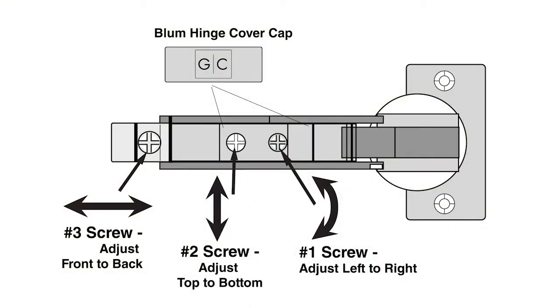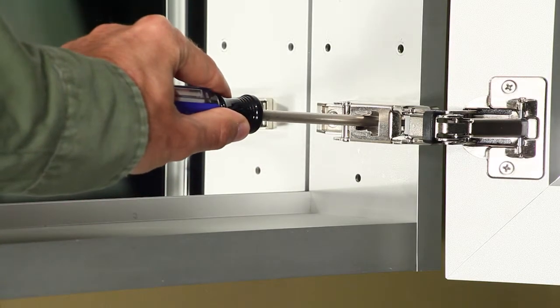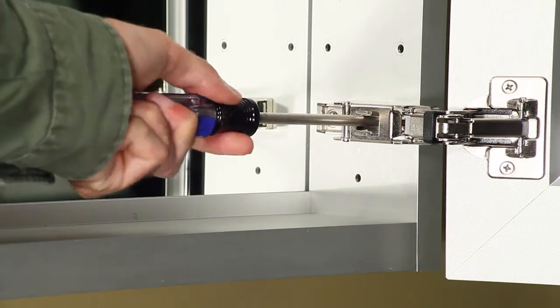Looking at the hinge, the three screws adjust the hinge as follows. Screw number 1, or the front most screw, adjusts the hinge front to back.